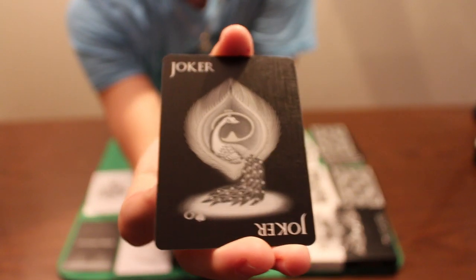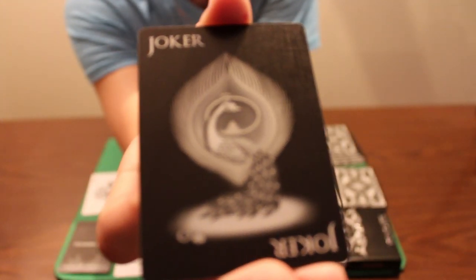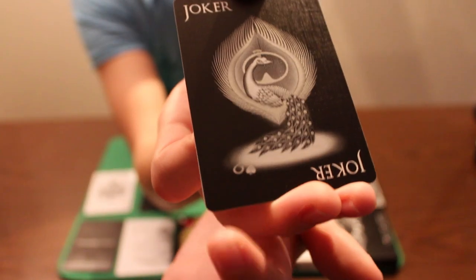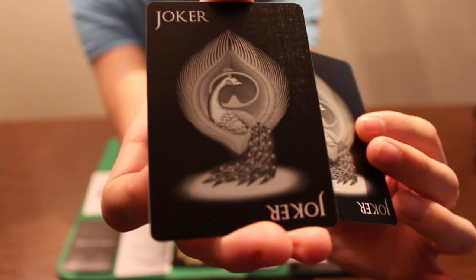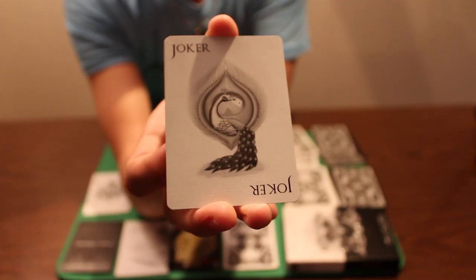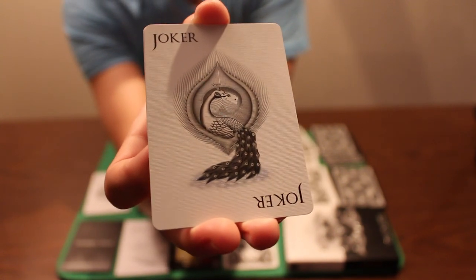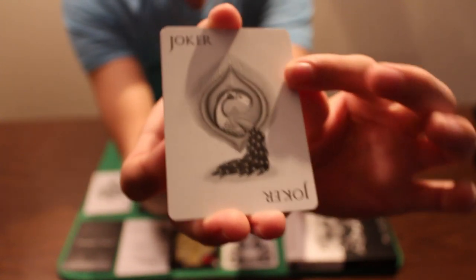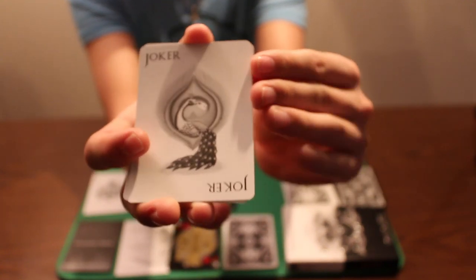Now we'll take a look at the jokers, which are also just stunning. It's like a peacock with some feathers sticking up and it looks awesome — silver metallic ink looks beautiful on this deck. One joker has a Six of Spades reveal, while the other does not. With the Primavera deck, there's a different reveal — in the mouth of the peacock you have a Two of Clubs reveal, and the other one does not.